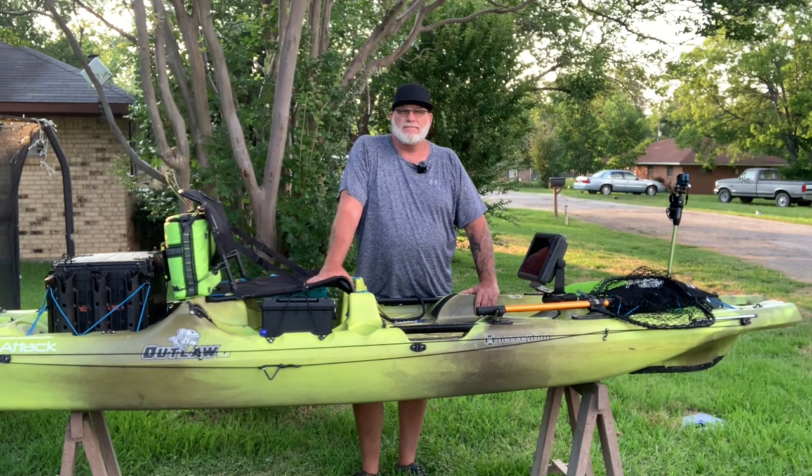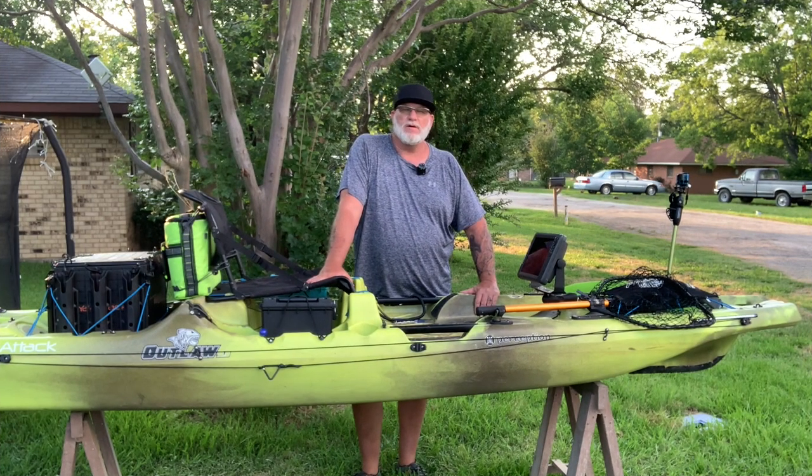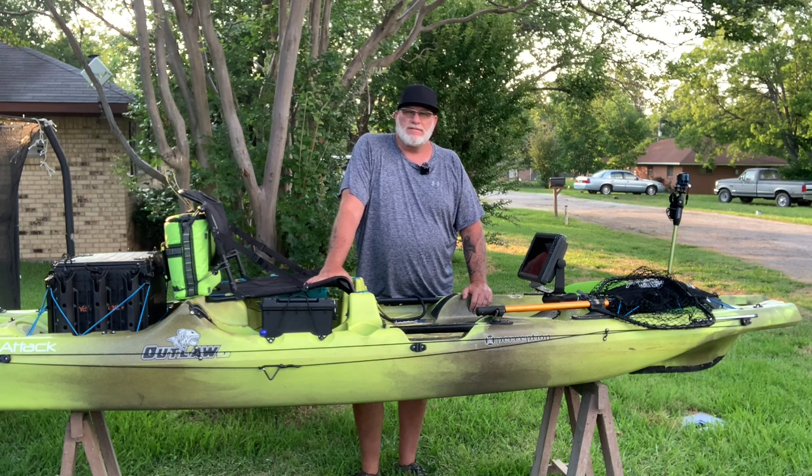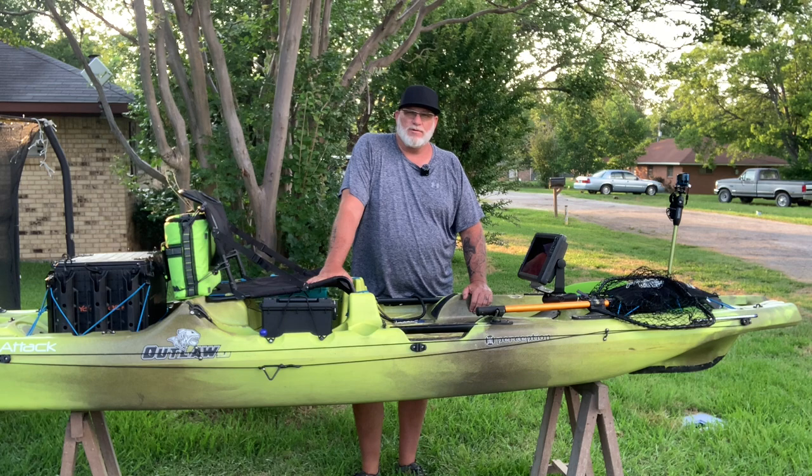We're back to let you know that we've chosen to pick up a Perception Outlaw 11.5 for our ultimate fishing machine. Stay tuned for our modifications right here on Greenfish Nation.